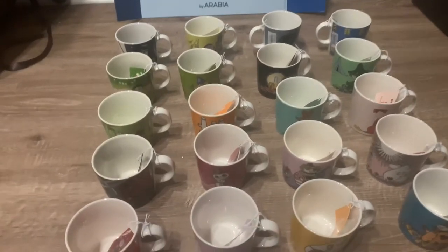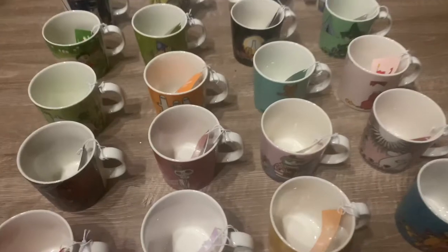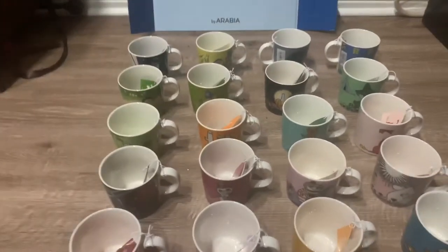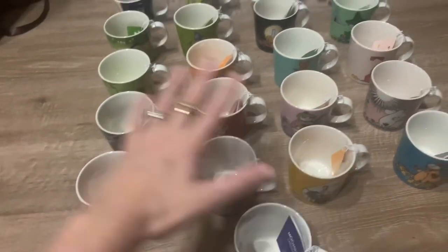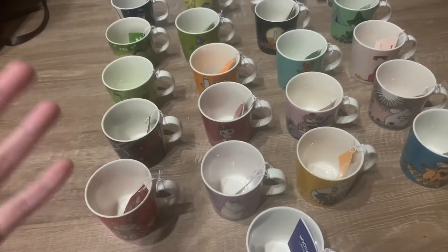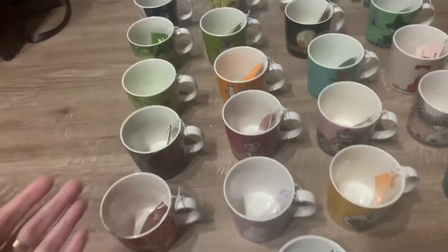I just got them from there because the shipping is a little bit quicker than the official shop. If you don't know, these mugs are all of the mugs that are currently in production right now. Some people are a little bit disappointed by that because they are obviously the same mugs that they've had out for the past number of years.